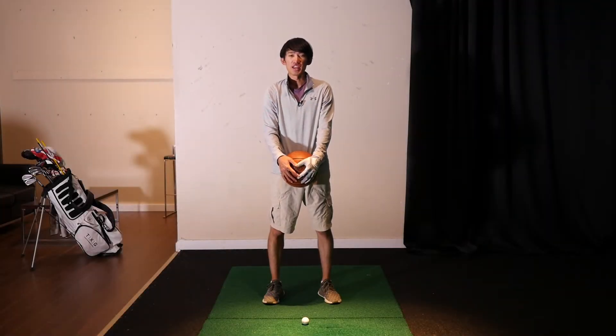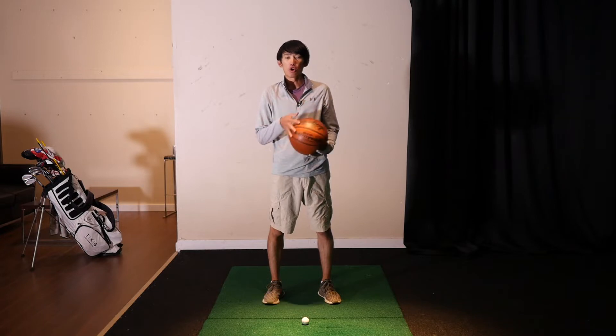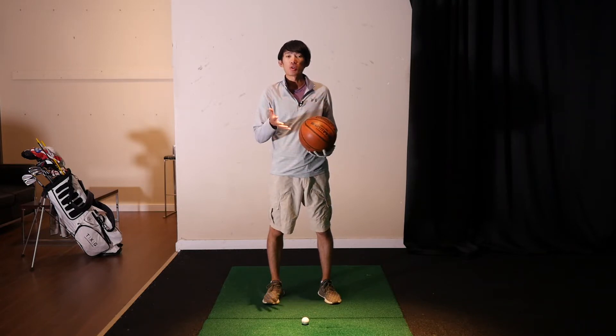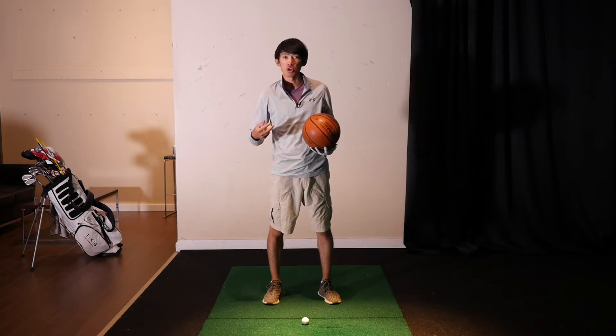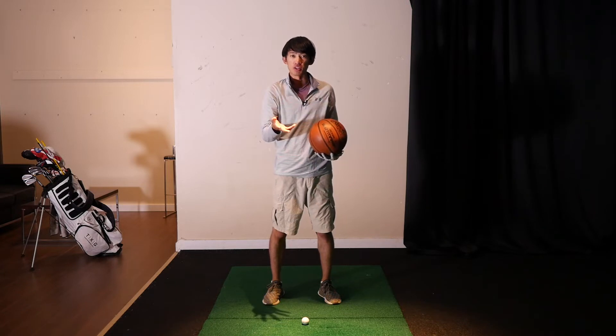Hey, what's up everybody, thanks for watching again. Today we're going to talk about a movement drill you can do with a basketball, medicine ball, or some sort of ball to help you sequence your swing properly, so that you can use your legs and your body to propel your arms and club into the ball to give you more speed.